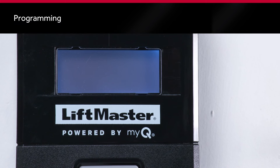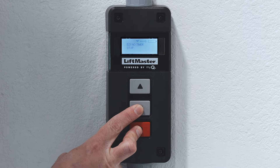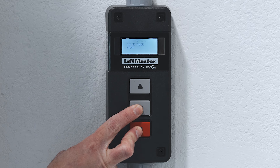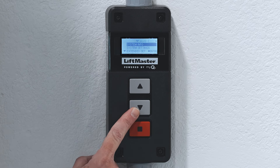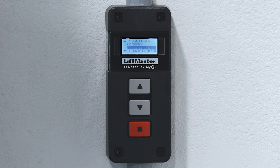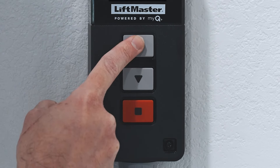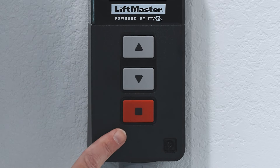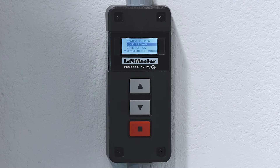It's time to program the operator. Press and hold the down arrow and stop button until the LCD goes blank, then release. Select System Settings and press Enter. Use the up and down arrows to type in your administrator password, pressing Enter after you reach the desired number each time. Press Enter again to confirm and be taken into System Settings.